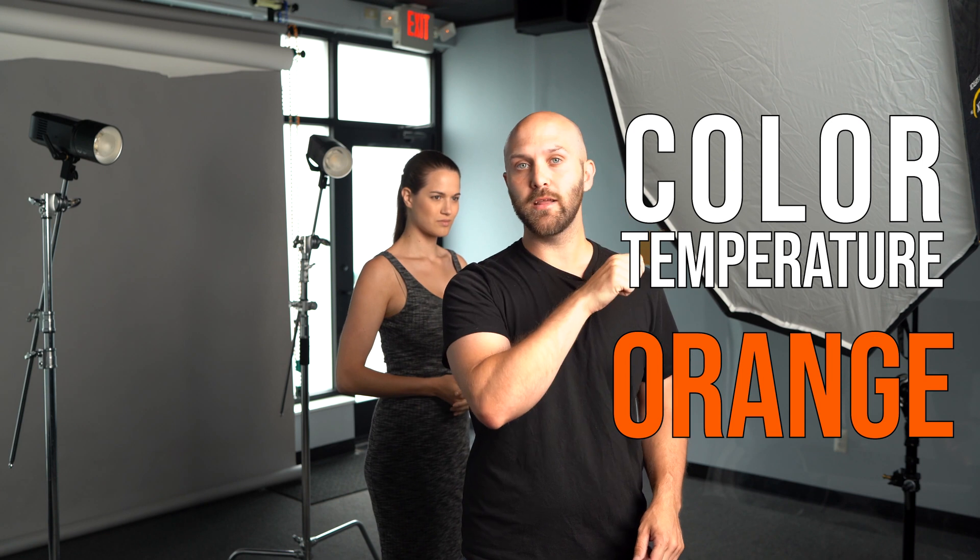I'm going to take this CTO gel and put it on the 8200 bulb inside the softbox. One of the things that happens with correction gels is they cut a little bit of your light output, so the first thing I'm going to do is increase the power of my 8200 by one stop to compensate for the light loss. I'm not going to make any adjustments from my camera just yet — I want you to see the color if we just left everything at typical daylight color balance.